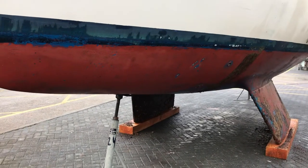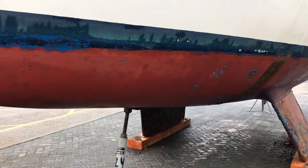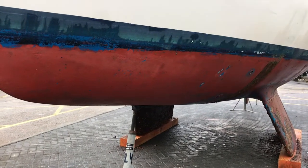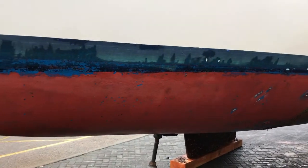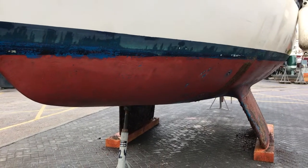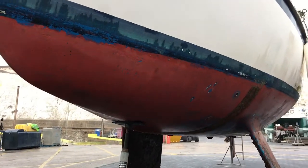Hello boat fans, this is Tim from Boatshed Brighton and this is the next in our little series of what to look for underneath your boat when she comes out of the water. This is a general all-round look at the underneath, and we'll follow up with some more detailed ones of various parts of the boat. As she's out, it gives a good chance to get underneath, get her cleaned off so we can look at her paintwork and see her GRP.